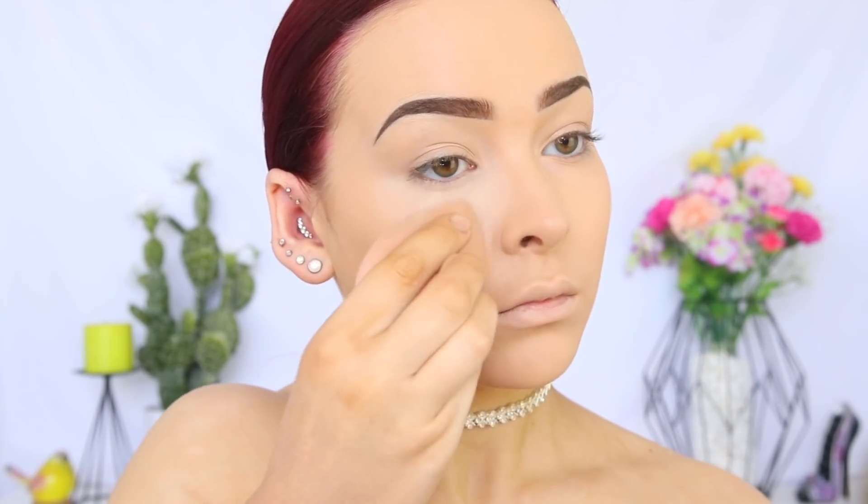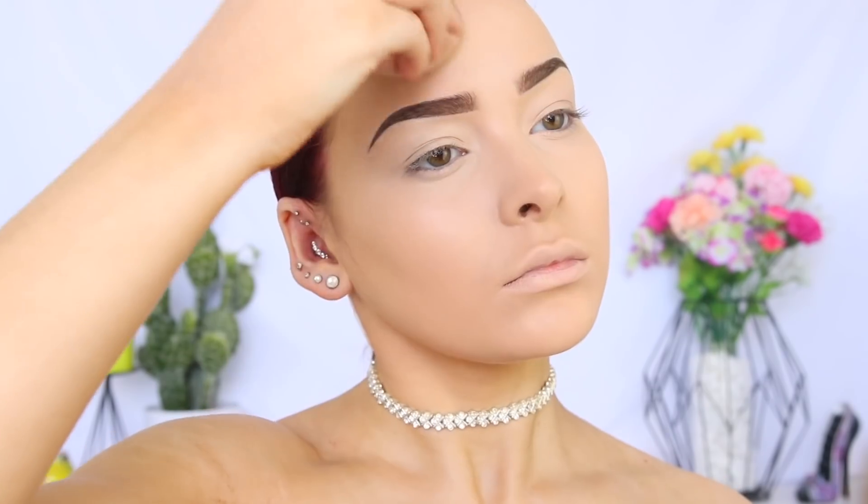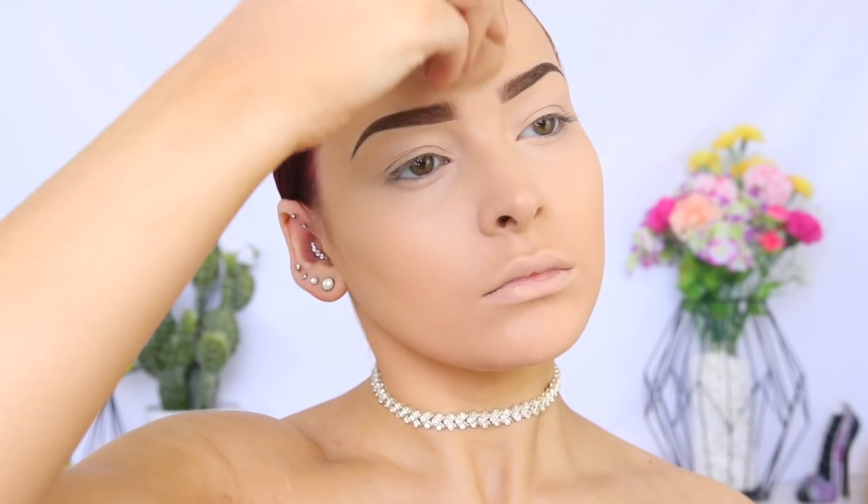I'm taking the NARS Soft Matte Complete Concealer in Chantilly. This is my favorite — it has such amazing coverage. And I'm applying this under my eyes, and as you can see, that really brightens the area, and also down the center of my face.